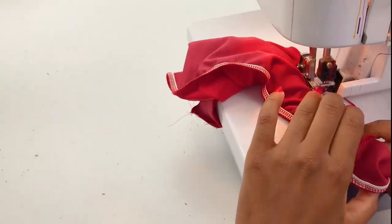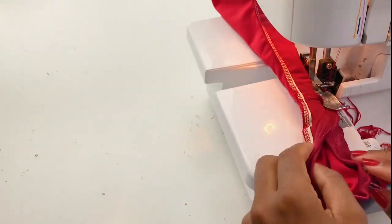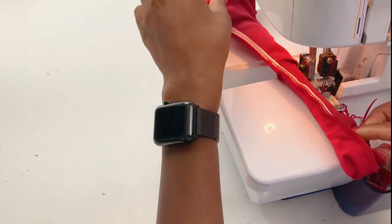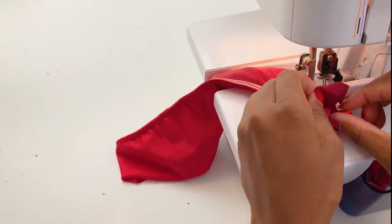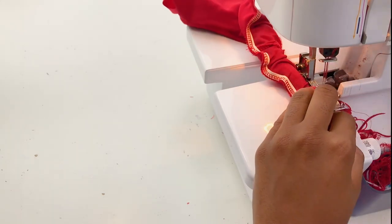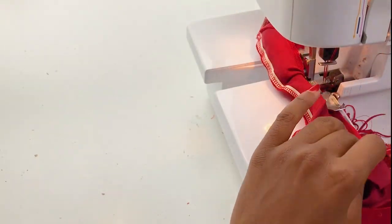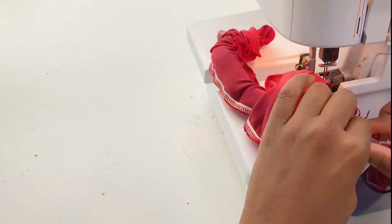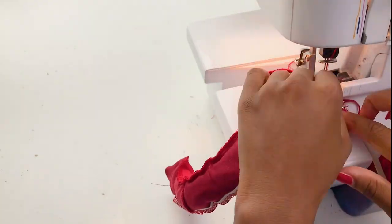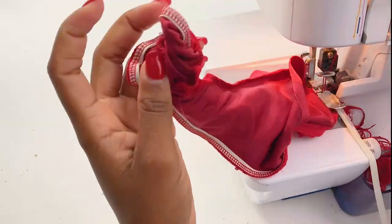Now let's sew your leg opening. Just pull slowly as you sew. When you start pulling the fabric, make sure your needle is always down, because that way your stitch is not going to come out of the machine. Make sure your needle is pointed down always. This is a very tricky bit but you have to be very patient. I like to add the elastic straight away without turning my swimwear right side out, because it's going to be much easier. Just follow where you stitched each layer and then add your elastic.